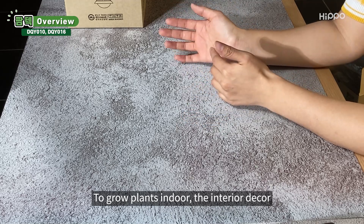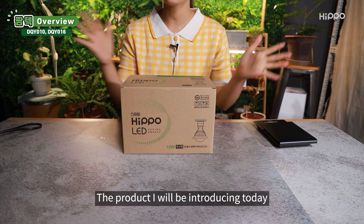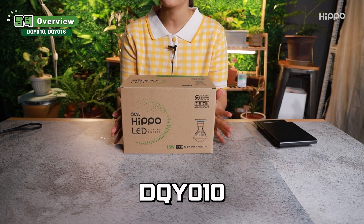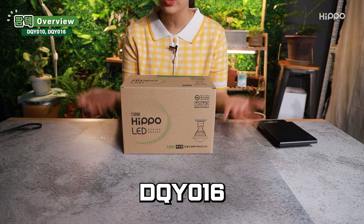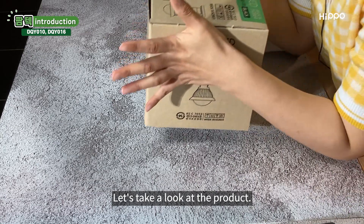To grow plants indoors, the interior decor and their combination must be controlled too. The product I will be introducing today, DQY010 and DQY016, will solve all the problems. Let's take a look at the product.